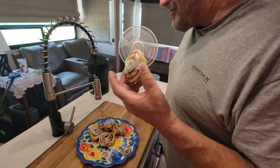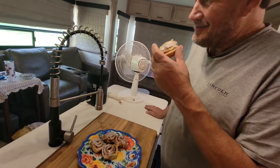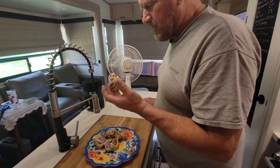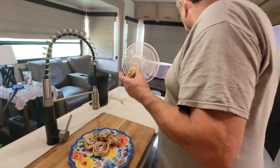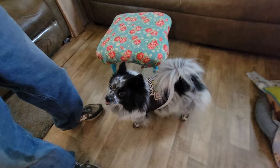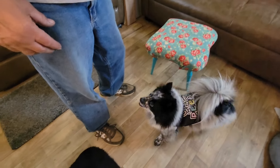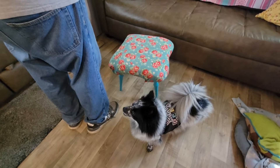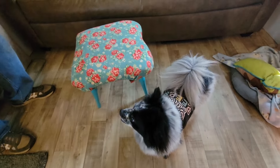Alright guys, this might be his fourth because we previously ate one earlier to test if they were done. Alright guys, I'll see you on down the road — be sure to hit that like button and subscribe button. See you on down the road, Tucker! Oh, they are Tucker-proof if he ever gets a taste of one. Bye bye!